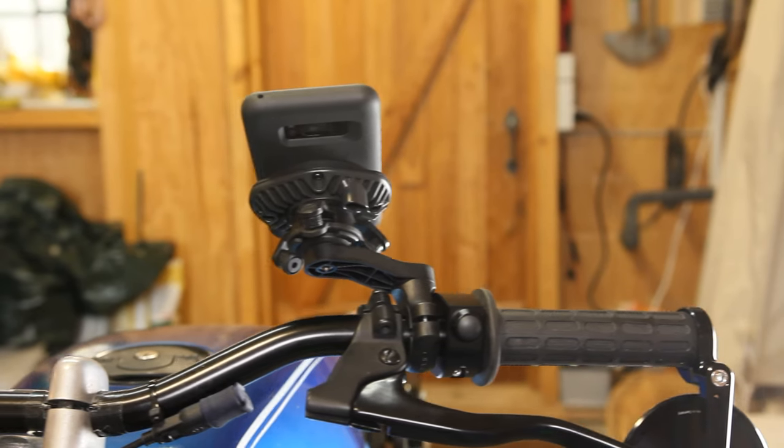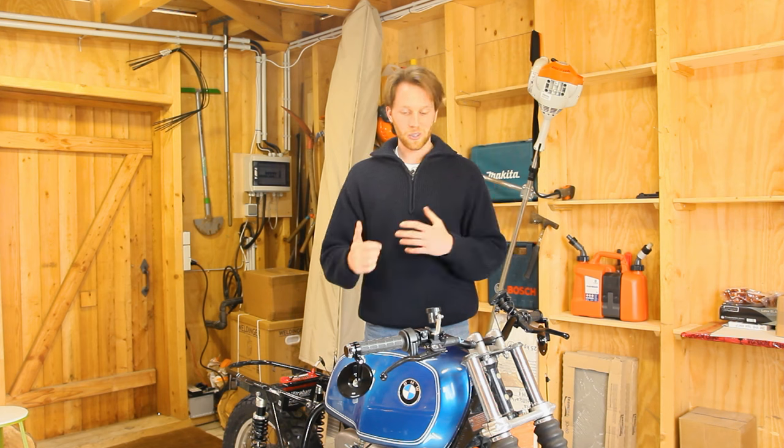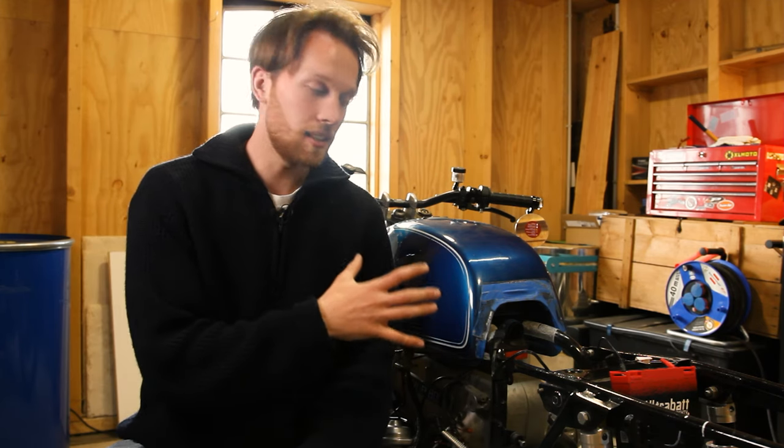Let me know what you think about the Quadlock system — do you like it, or do you even have one yourself? I think I'm really getting used to all this modern stuff while riding. That's it for this video, thank you so much for watching and I hope you enjoyed this tutorial. If you did and generally enjoy bike content, consider subscribing because I'm currently building this BMW R80 custom bike and taking you along on every step of the way. I'll link the playlist with all the BMW build videos right up here so you can binge watch them — see you in the next one.